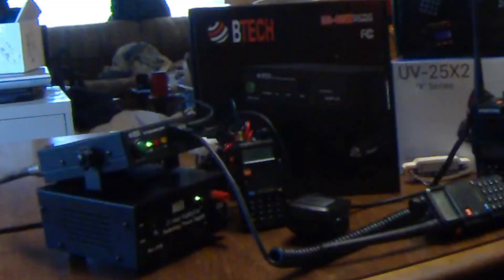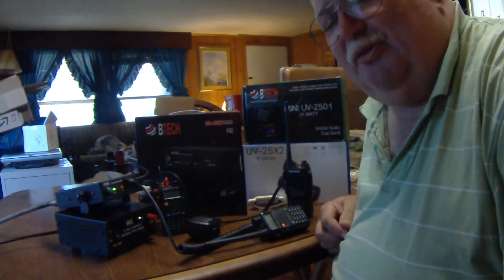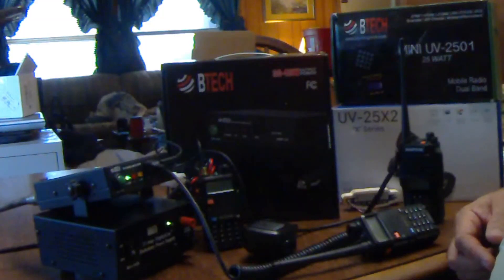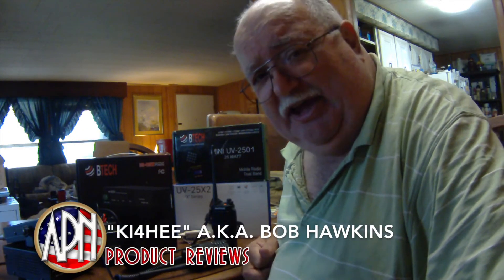The good folks at B-Tech sent me this AMP25 to test, evaluate, and review. And I'm proud to say that it will be a welcome addition in my ham shack — along with all my other little handhelds and my mobile rigs that I've got in my cars and trucks. I've got the UHF and VHF capability down pat. Reporting for APN Product Report, this is KI4HE, otherwise known as Bob Hawkins.